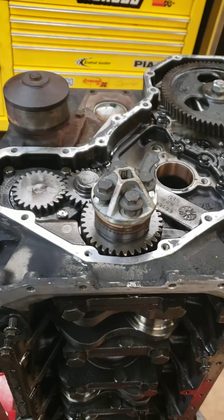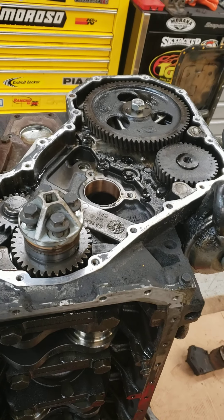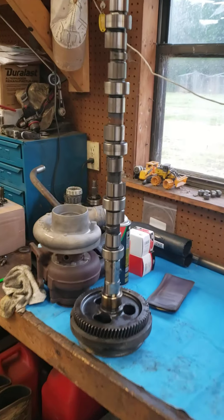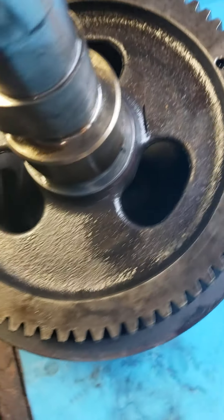Well, not this past November but the one before, so it's been about a year and a half — I put a Hamilton camshaft in it. And I don't know what happened, but that gum gear is cracked.